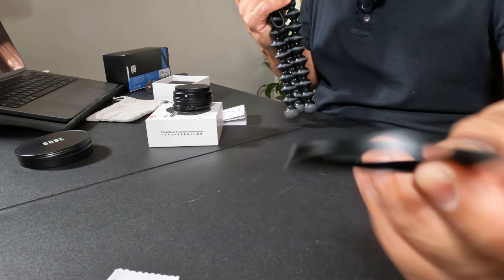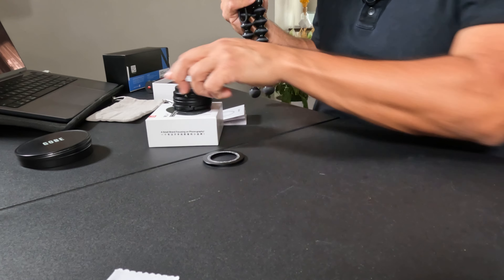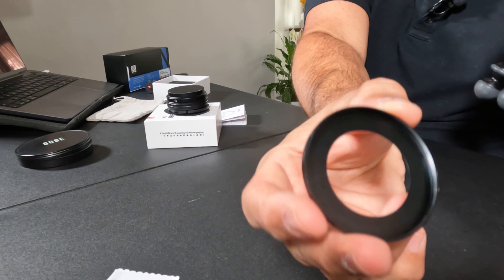The good thing about this setup is that if you want to take everything off, you unscrew the bayonet mount, take the extension tube off, and you're back to your camera's stock lens. You don't have this metal ring hanging on the front, which I found annoying with the Ulanzi wide angle lens. Anytime I wanted to take that off and use the camera stock, I had to keep the ring on because it was stuck onto the front of the lens. I'm just not crazy about that setup anymore — I do like this setup a lot more.